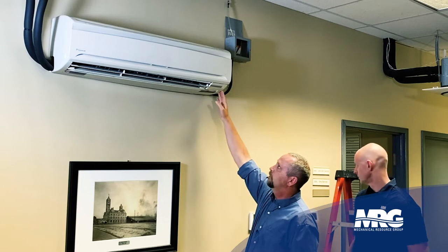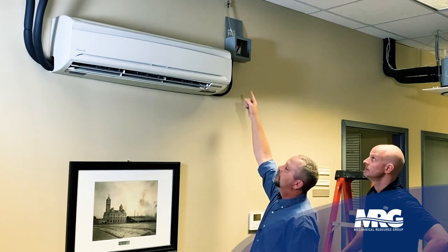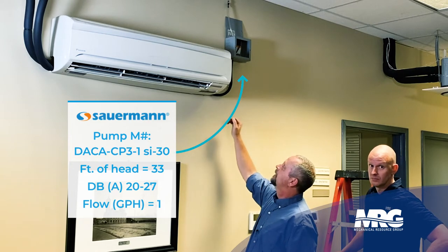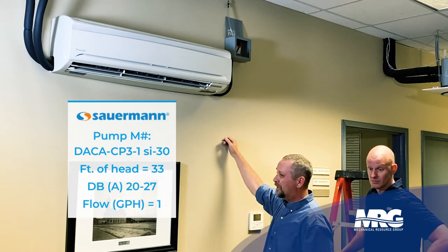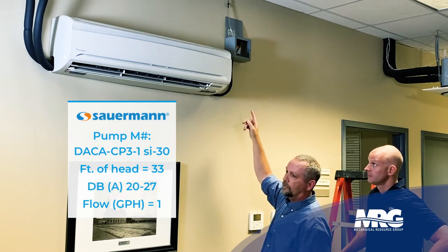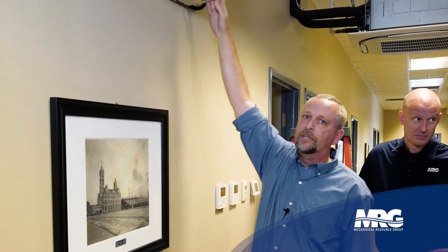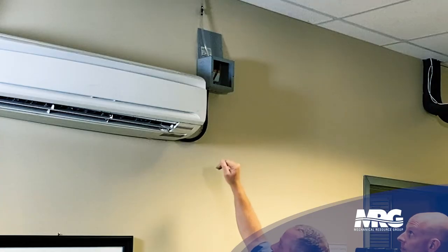But if you can't do gravity drain, then we have to add a field installed condensate pump. This little pump we have here is a Sauermann pump — we use this pump a lot. It's a really good, solid pump with a really high lift on it; you can pump up to about 30 feet. It's going to be in the literature on the pump. It mounts easy and works really well. This pump will not fit behind the casing on the unit, so it's going to be mounted remotely. You could raise it much higher than it is here for demonstration purposes — it could be above the ceiling and we can still pull the water out of this unit.